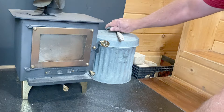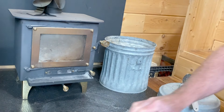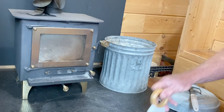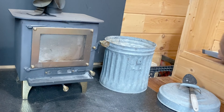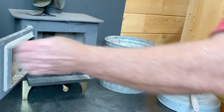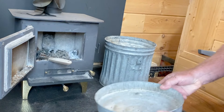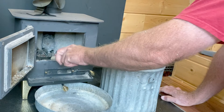I do have a little vacuum that I could be using, but I find this little dust pan and broom works just fine — a lot less noise, a lot less electricity used. Let's clean out the firebox from what we used last night.